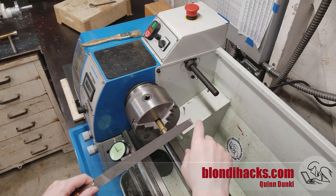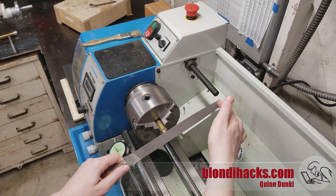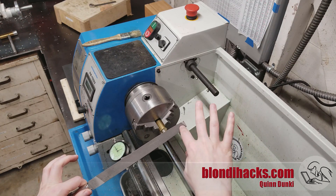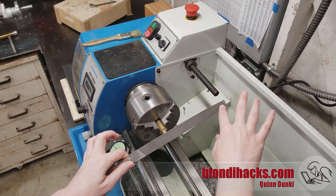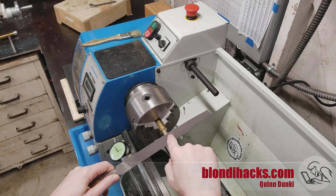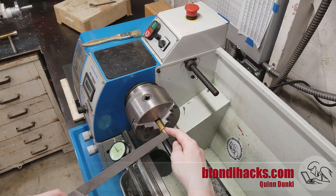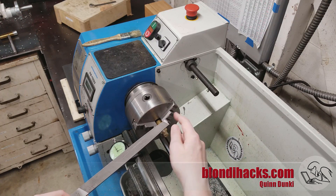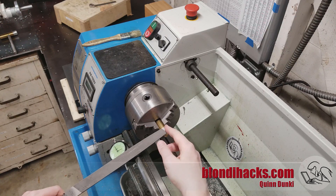You're going to be moving the file gently forward and lifting it on the backstroke. Remember, files only cut in one direction — if you rub it backwards on the work, all you're doing is dulling your file. So light strokes forward, a little bit of pressure, lift it up and come back. Try to work in the middle area of your file — you don't want to be working out on the end because that increases the chances that a chuck jaw is going to grab that end and drive the file towards you.